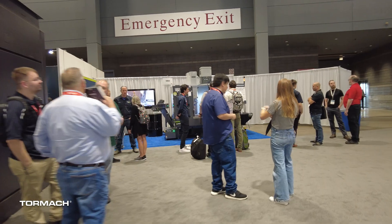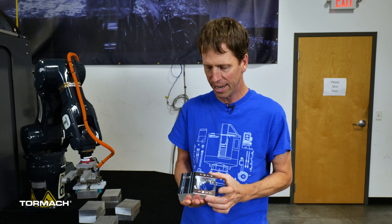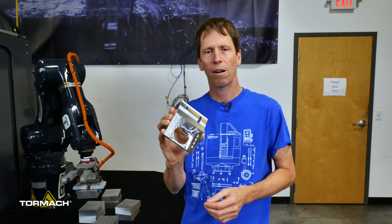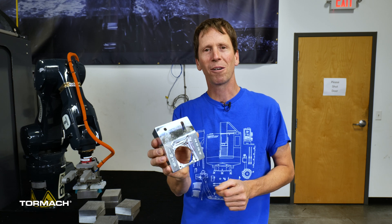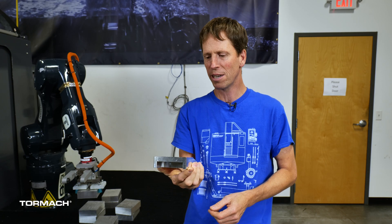For IMTS we wanted a part that kind of drew people into the booth with sounds of chips hitting the windows and some heavy roughing. We really wanted to do something that we wouldn't have to throw out at the end of the show, so we chose a part we actually use in production. This is the motor mount for the motor that goes into the MicroArc 6, the fourth axis product used in the 1500. If you buy a MicroArc in the next year or so and open it up, you might see 'IMTS 2024' engraved. We gave a lot of these out to customers that stopped by the booth, but the rest of them are being used in production.